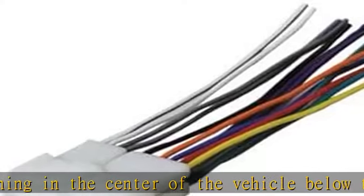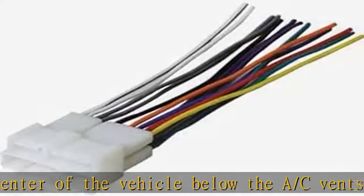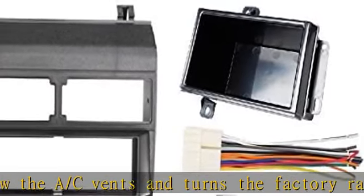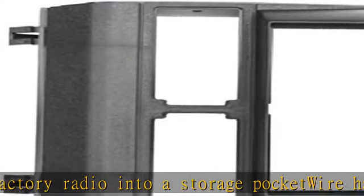The antenna adapter converts the factory antenna into a standard Motorola connection. There are no modifications necessary. Fits standard single DIN radios. Be cautious when ordering Chinese radios — note the metric information in the description. Get this product today at the best price.